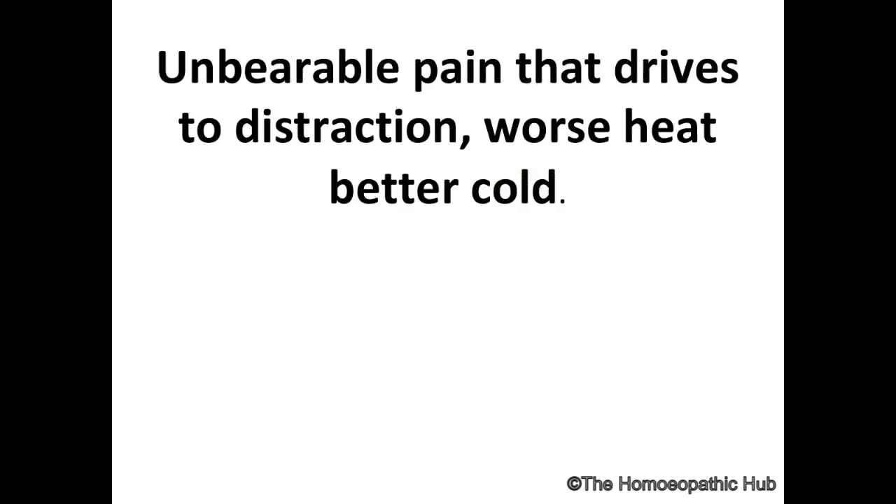There is craving almost like Sulfur and Thuja — craving for onions, craving for raw food, craving for exotic food, craving for meat, craving for chocolates. Bellis Perennis is useful even in the last stages of cancers and in bad abdominal pains — unbearable pain, worse by heat, better by cold.